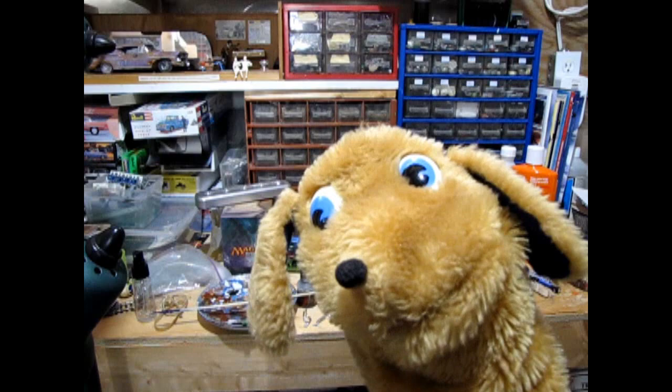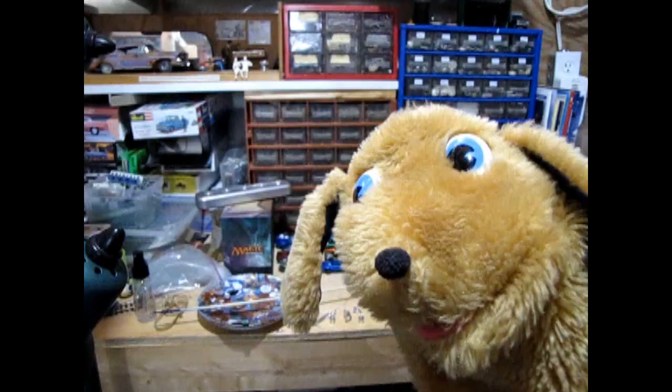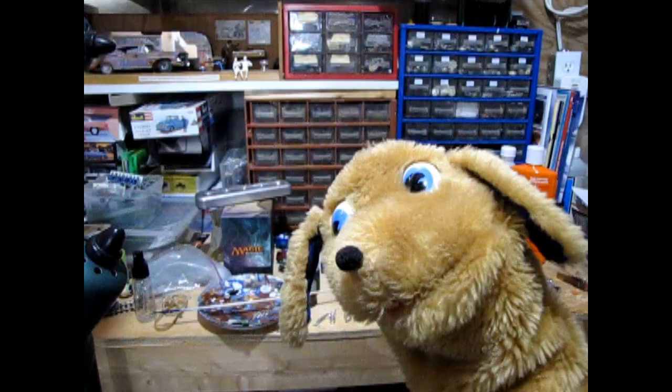Hey Trevor, what kind of engine are we gonna build today? Get ready for an engine that's magnificent, colossal, why it's even stupendous! Gee, it sounds really big — what is it? It's the Mercury Edsel Lincoln, otherwise known as the MEL. This engine came out in 1958 and was a whopping 430 cubic inches.